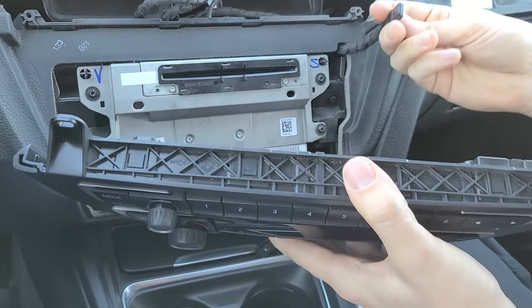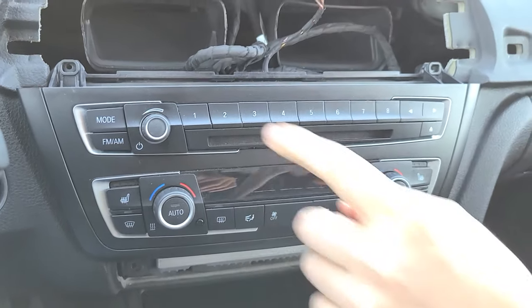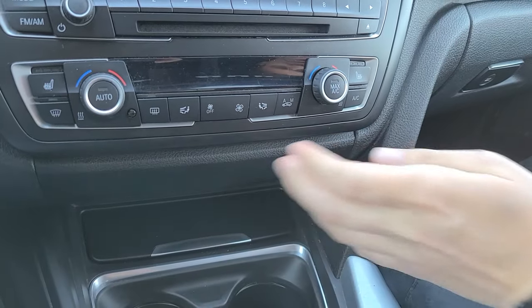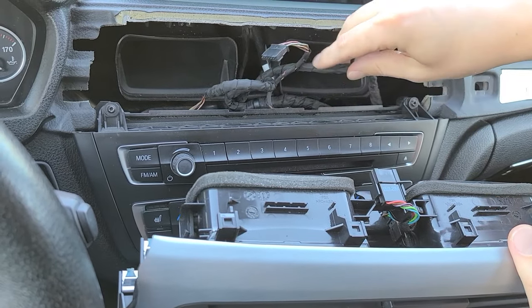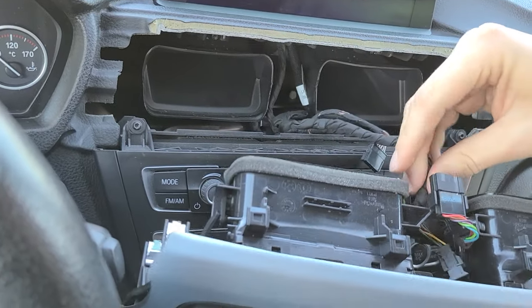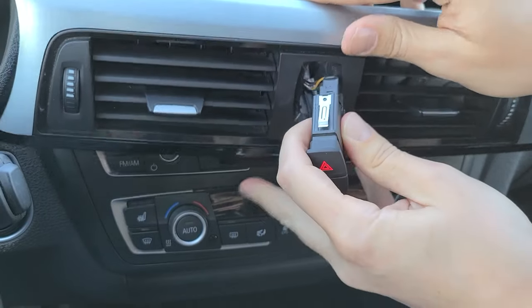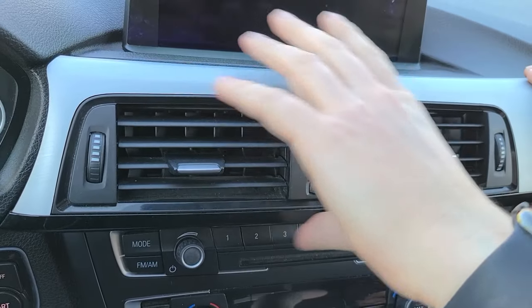Now put the control panel back, make sure to do the connection, and put the four bolts back. Take the cover, plug in the light, and clip it in — the bottom goes in first. Now take the trim piece with vents — make sure there are no wires in the way. Hide any wires, like the USB, under the vents. Pull the switch wire through, take the switch, connect it, put it back, and do the last connection. Put the trim piece back.